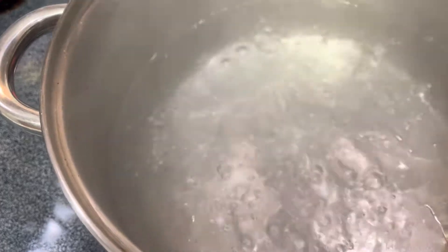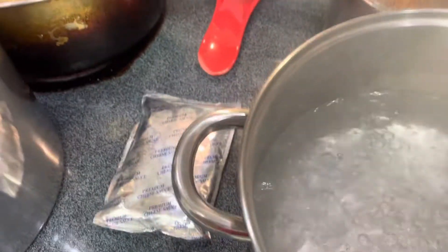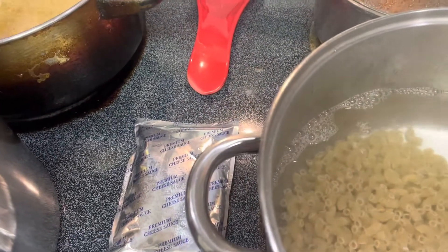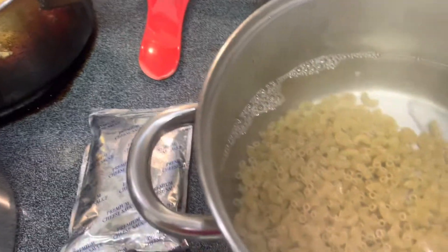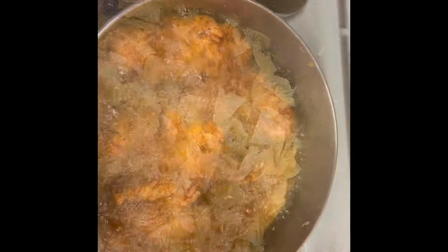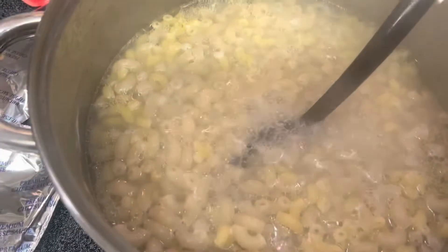I'm just boiling for my macaroni shell and I pour it in there. I always take the cheese pack off — it's sitting on here to stay warm. Cabbage is done. Chicken is almost done. Now I took the foil off the meatloaf and made it cook for another 30 minutes. Chicken is done. Macaroni noodles are done. I cut it on low so when I mix in all the cheese.